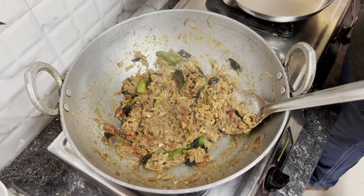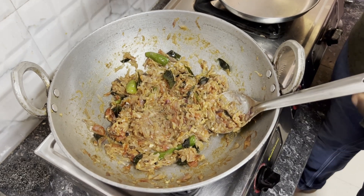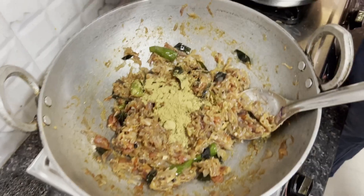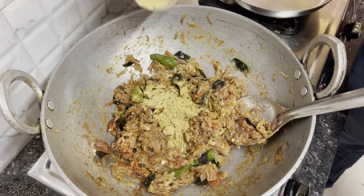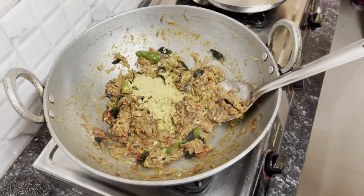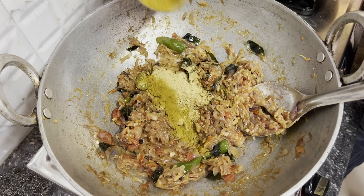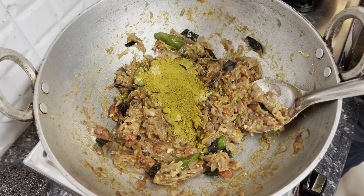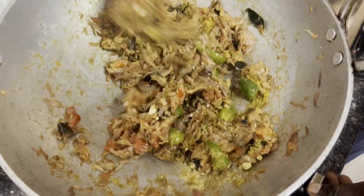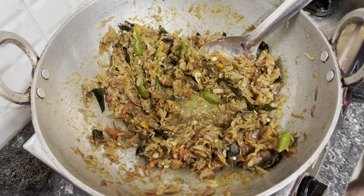Now we start adding the spices — these are powders. He's adding coriander powder, also known as dhania or malli podi, one spoon. Then fennel powder. And this is meat masala — a ready-made pre-mixed blend. Then we cook it all together and add some water — the remains of the mutton soup water — for it to cook.